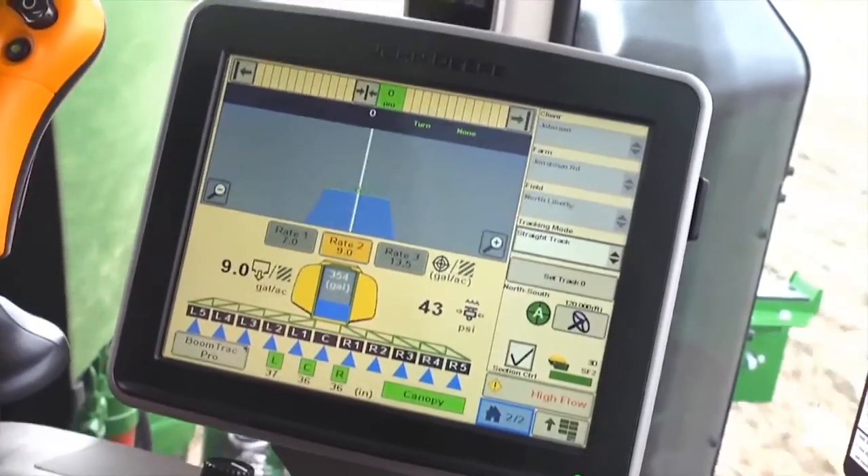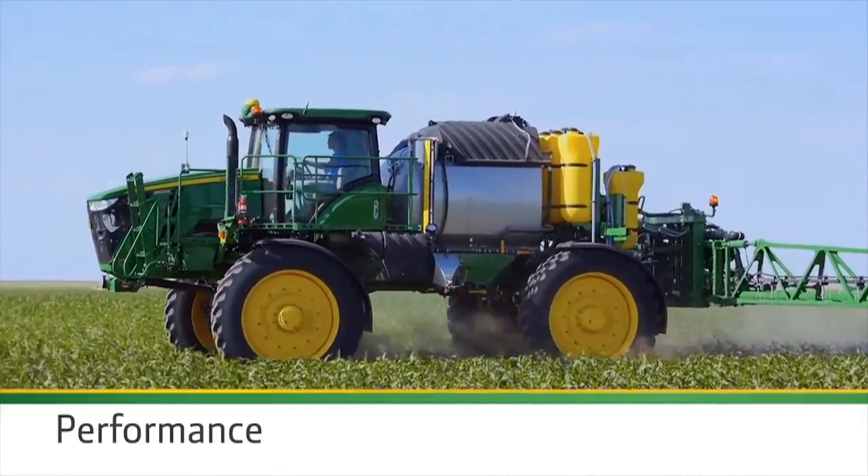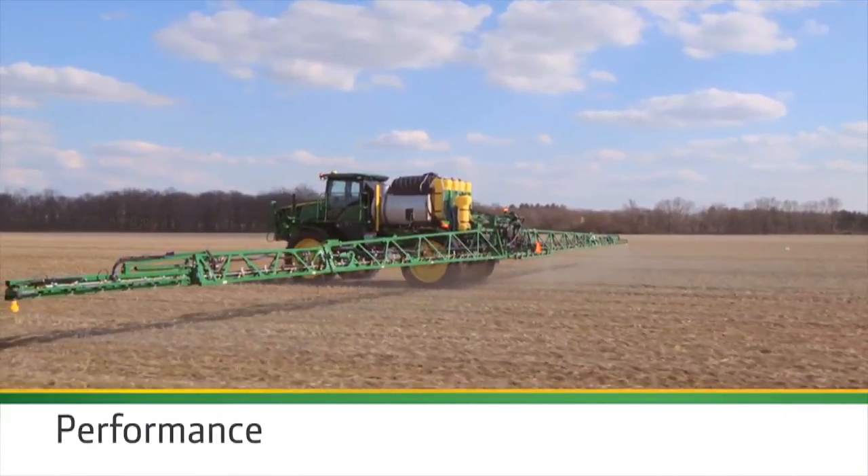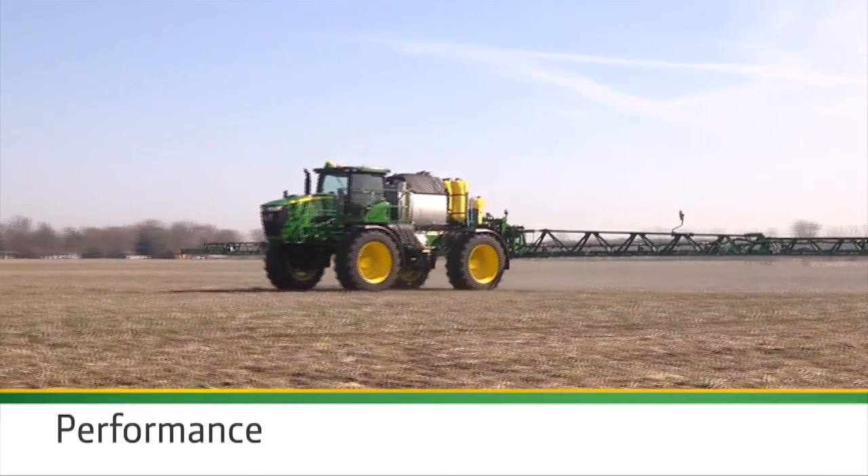Add exclusive technology like BoomTrack, AutoTrack, and John Deere Section Control to cut costs even more. Eliminate costly overlaps. Cut yield-reducing skips. Get maximum accuracy on every pass.